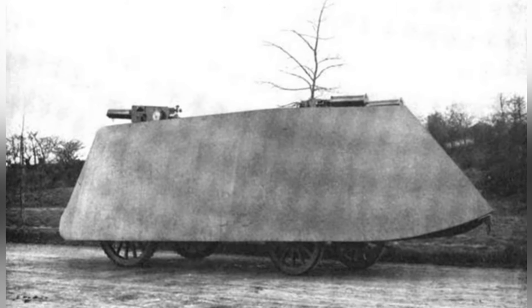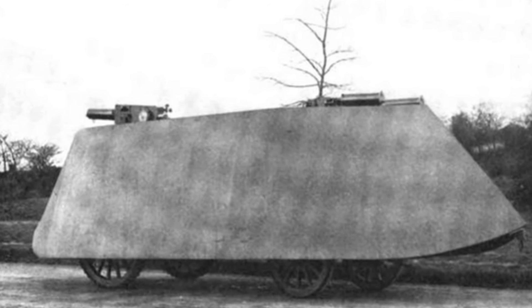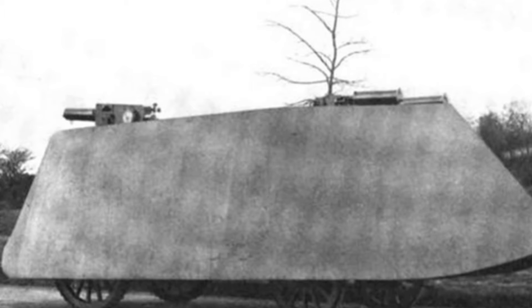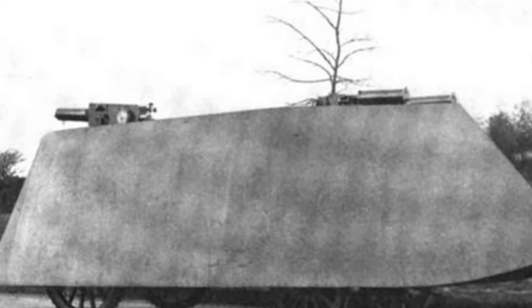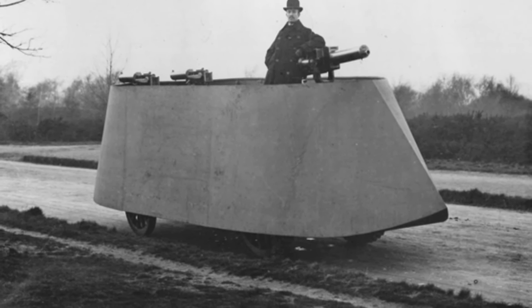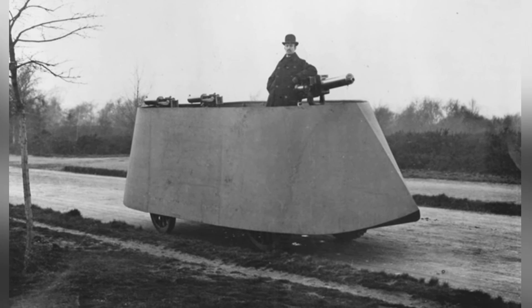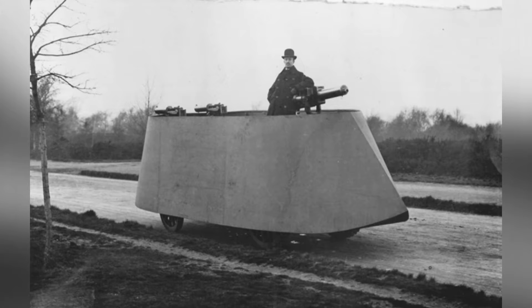Its armor reached a thickness of 6mm, powered by a 16-horsepower, 3.3-liter four-cylinder Daimler engine, capable of achieving a maximum road speed of 14.5 kilometers per hour. An interesting aspect of the weapons was the design of two small rotating turrets at the front and rear, each equipped with a Maxim machine gun. Compared to the previous model, both the protection and the suppressing capability of the machine guns were improved.